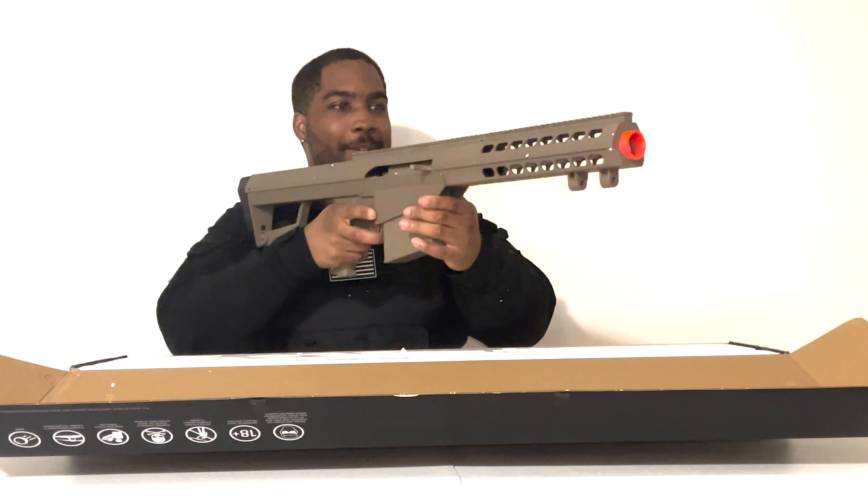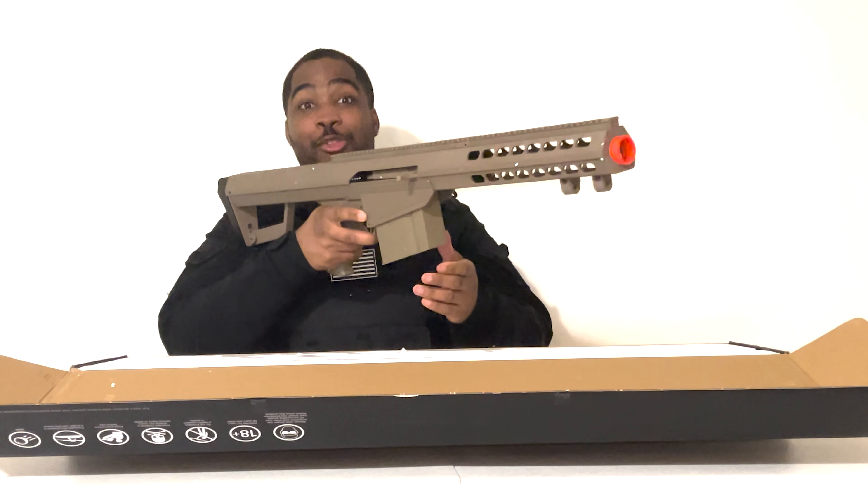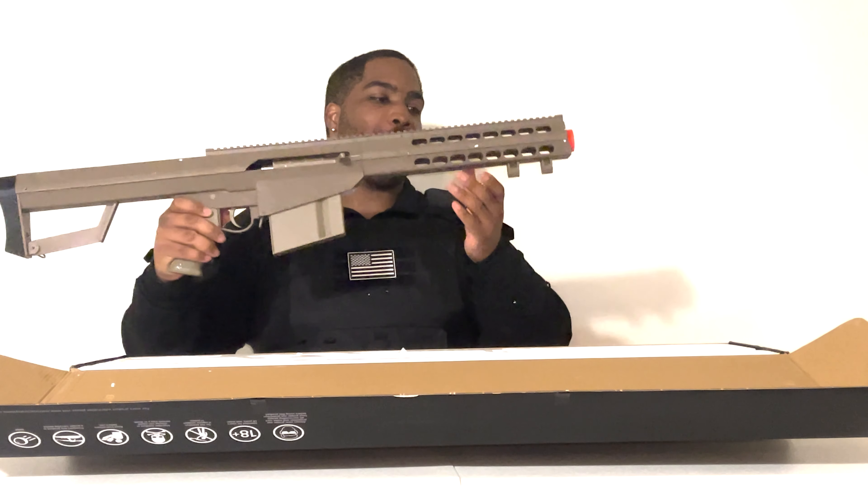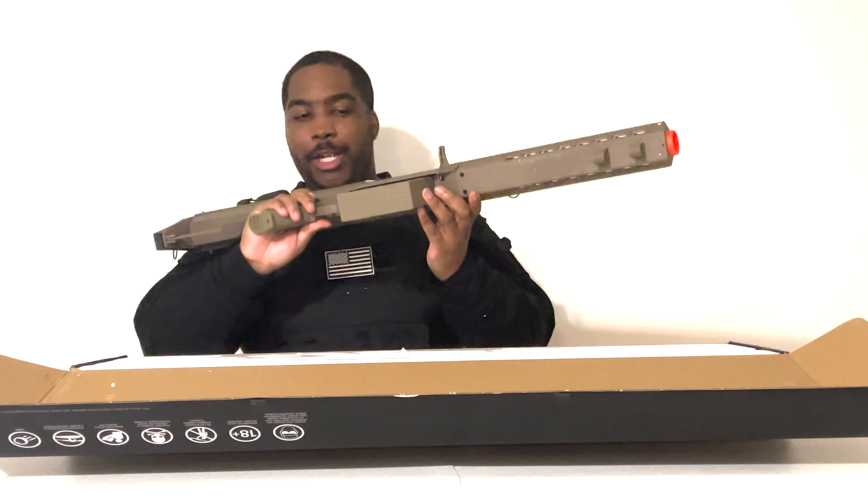This thing is massive, but I mean, granted, it's supposed to be big — but man, this thing is massive. And this is not even with the barrel in it, because I can only imagine what it's like with the barrel in it.